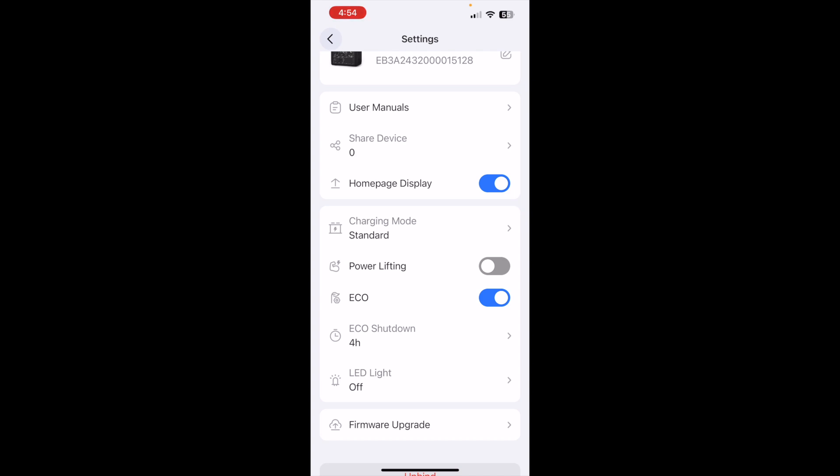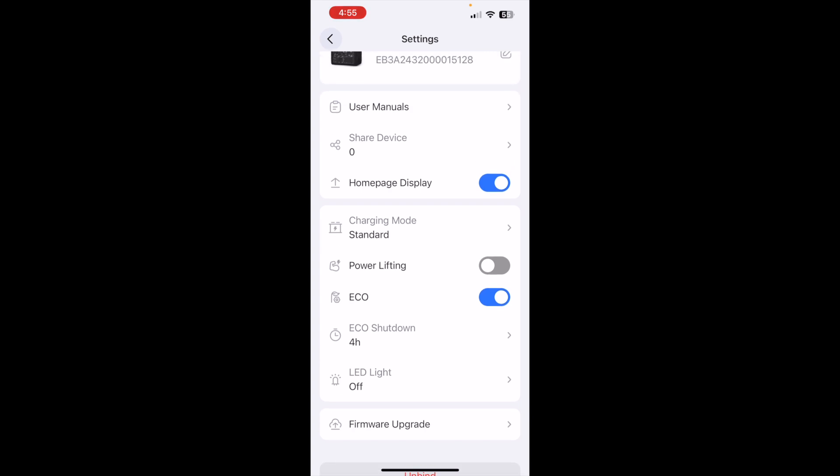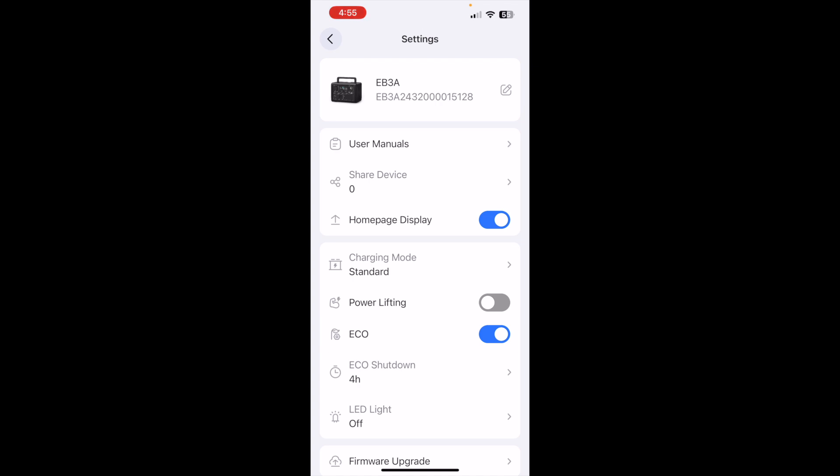This is also where you can turn the LED light on remotely from your phone, and where you would go to upgrade the firmware. I recommend keeping the firmware up to date so that if there are any improvements made to battery life, charge time, and so on, you get the latest updates.